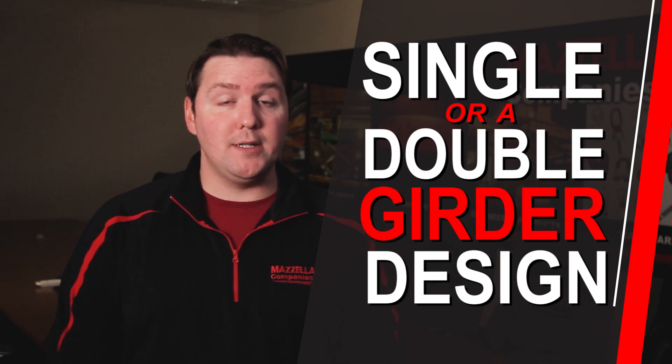When you are in the designing phase of your new overhead crane, one of the aspects that you'll have to cover is whether or not you need a single or a double girder design. Which one is best and how can you tell? Welcome back to Cranes 101.